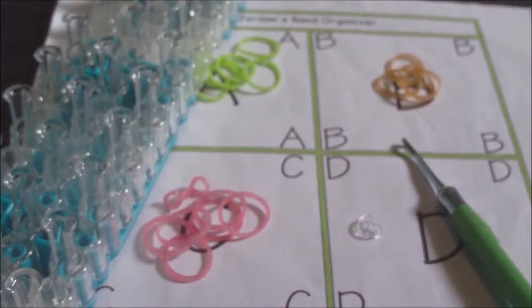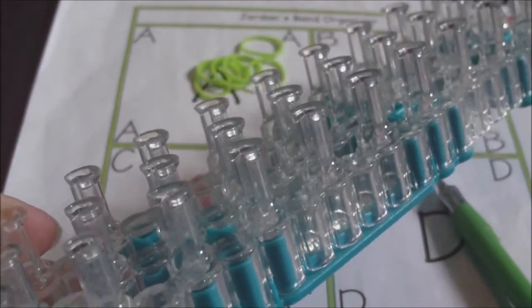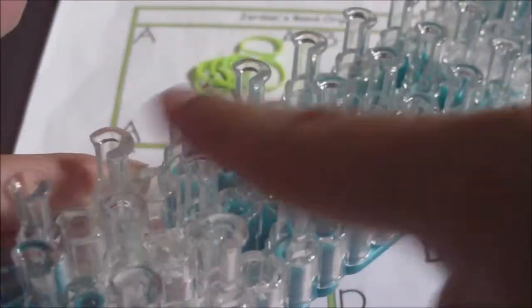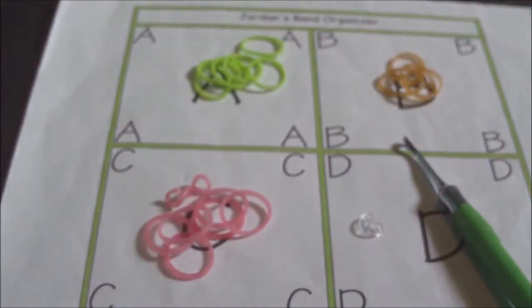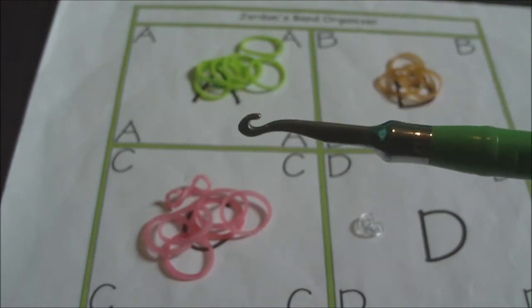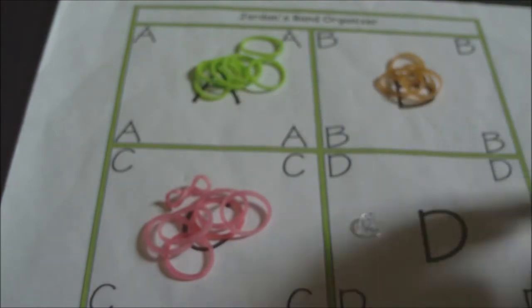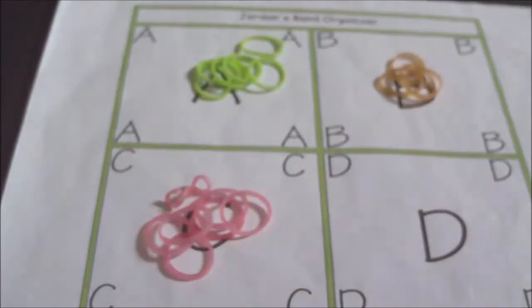To make this bracelet, you will need a loom, such as a rainbow loom or any loom that has at least three rows of pins. Something like a moon loom or sunshine loom would also work. Then you will also need a hook — I'll be using a metal tipped hook, but any hook should work for this design. And then a clip; I'll be using a C-clip.